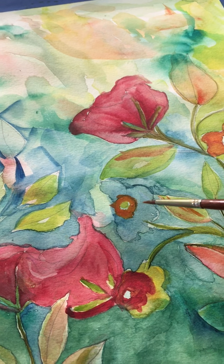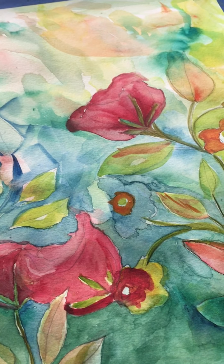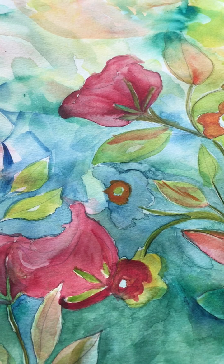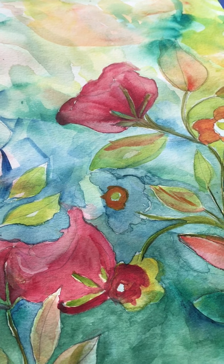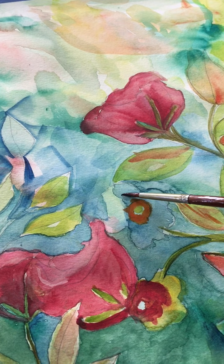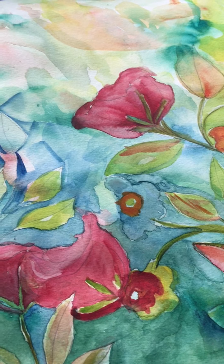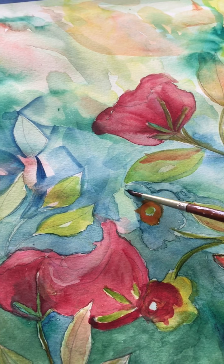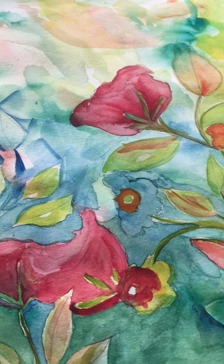Oh, I thought that was just a little flower but it's part of a blue one. Okay, well that makes it something very different because it wasn't supposed to be blue, it was supposed to be white. But now I'm gonna have to maybe blue up the blue a little.